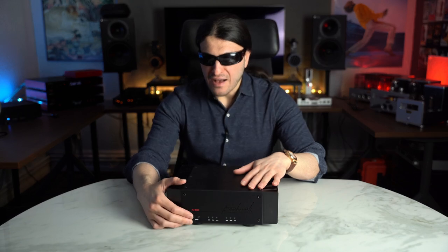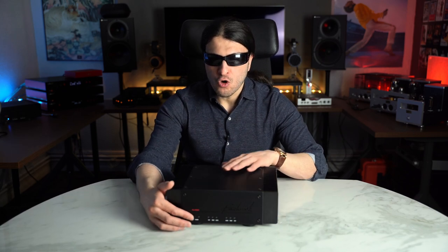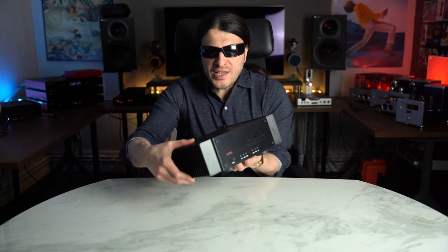Let's take a tour around the unit. You have a very simplistic front panel with a bunch of LEDs indicating all the types of protections that might occur during usage. There's an on/off button, which can be held for five seconds to get a two-relay click sound, keeping it on all the time. Or if you just push it once and there's no signal going into the amp, it goes into standby mode after about 40 minutes. It's very simplistic — it's a power amp, there is very little to it on the outside.